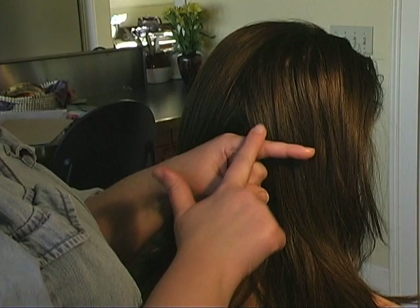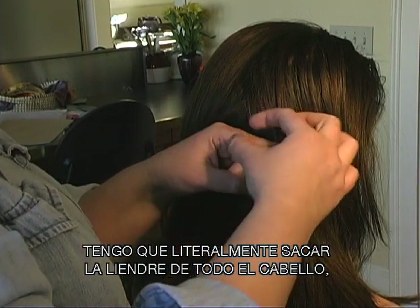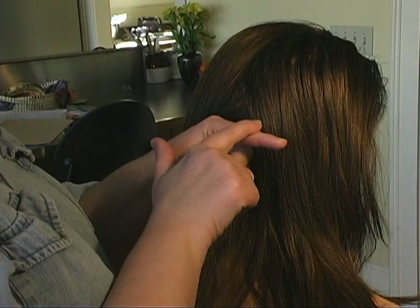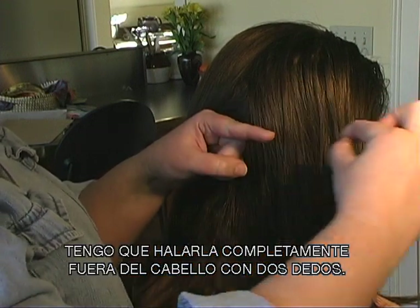The other thing that's important is if a knit is right there, I can't rub it off. I can't push it off with one finger. I have to literally take the whole knit and take it off the entire piece of hair. Say I only took it off part way — if I push my finger again, it wouldn't move. It wouldn't flick off. I have to take it with two fingers over the entire piece of hair.